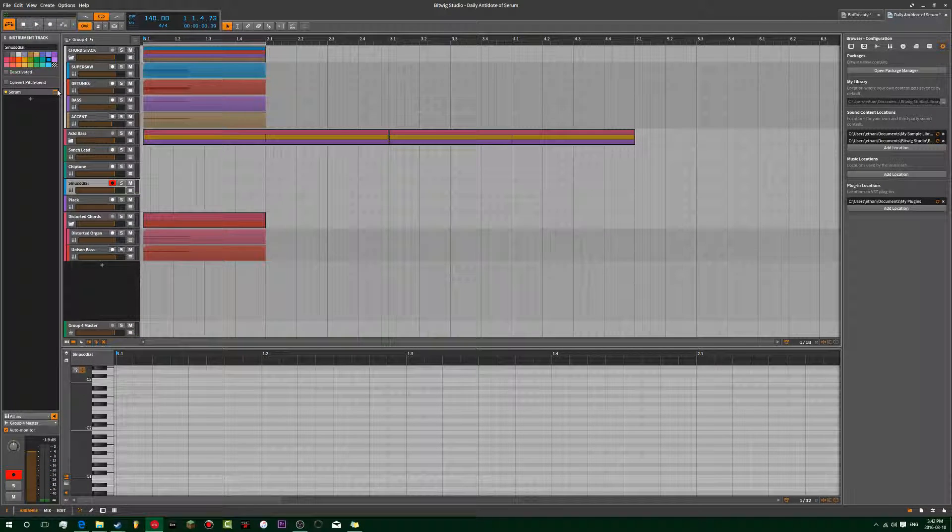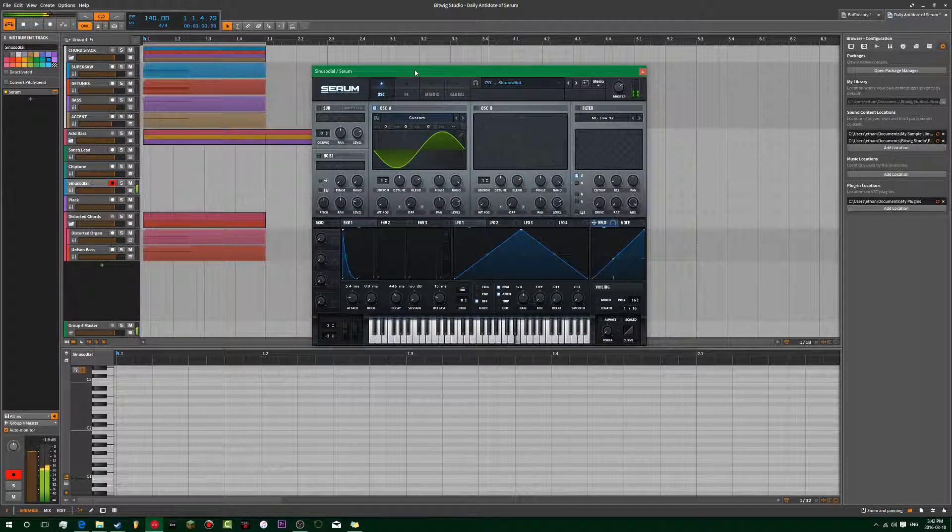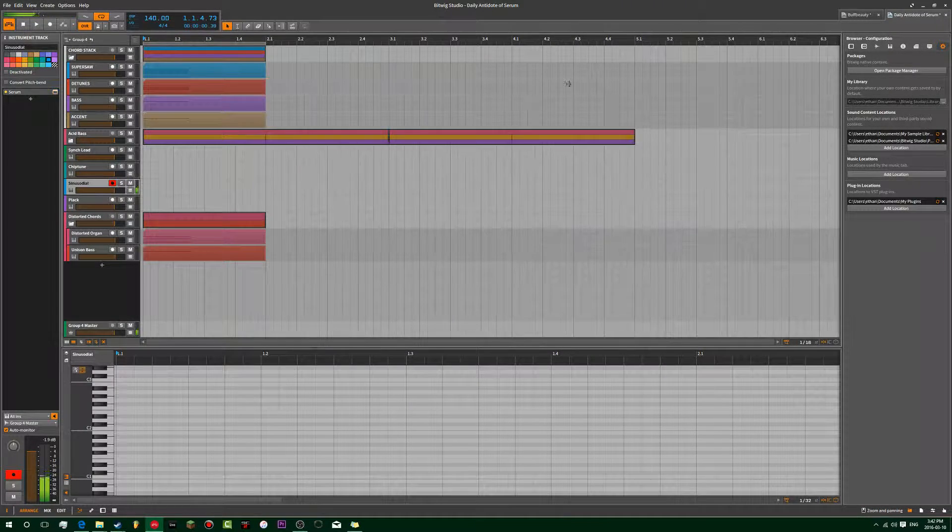I made this in Serum. It's very simple — it's just a sine wave. Let's just make a new one from scratch.